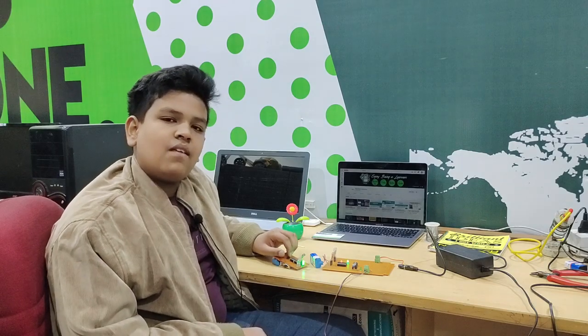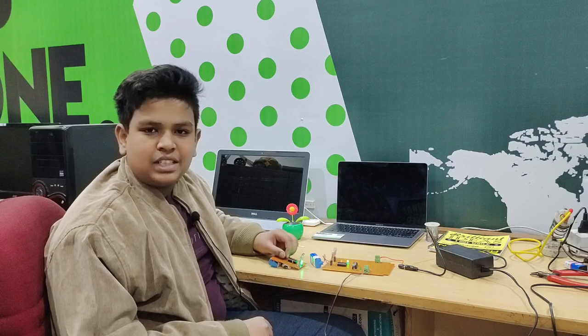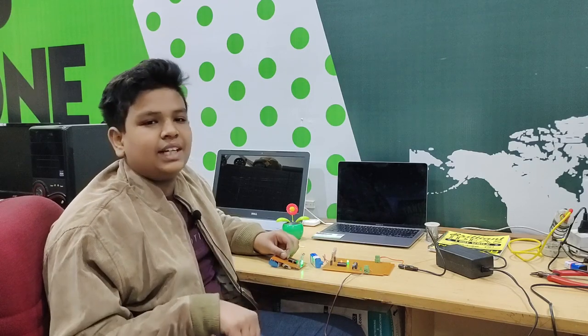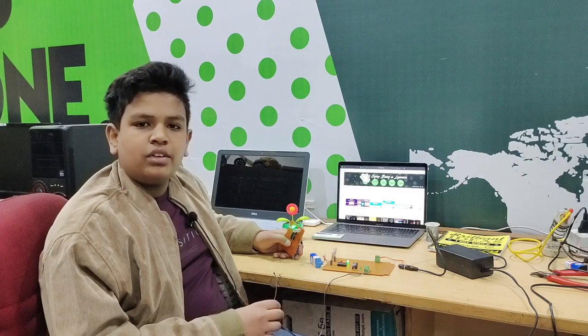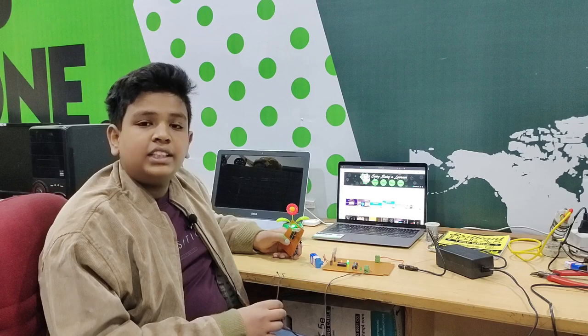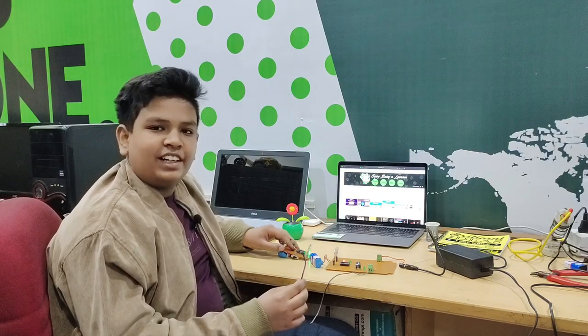The link to the circuit diagram of this project is given in the description. If you need any assistance, you can write to us in the comment section and we will try to solve all problems. If you found the video useful, please subscribe to our channel, like the video, and share it with your friends and family members.